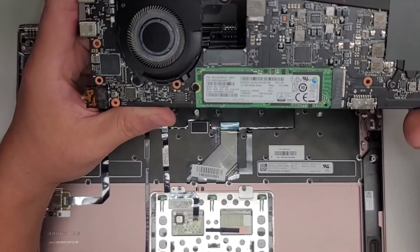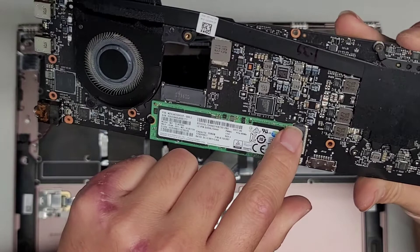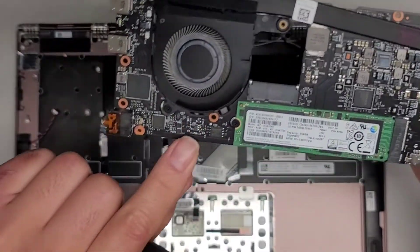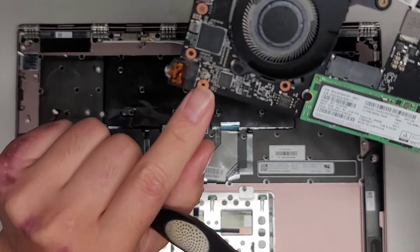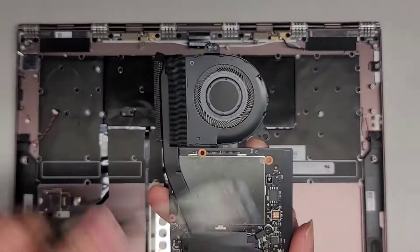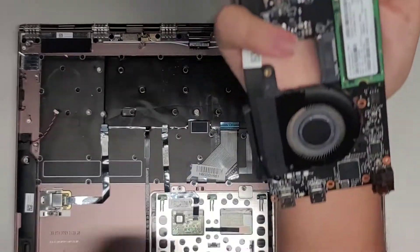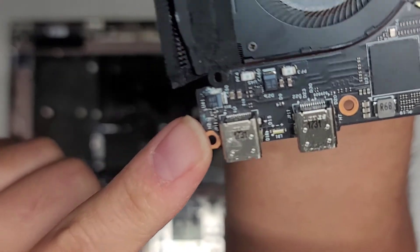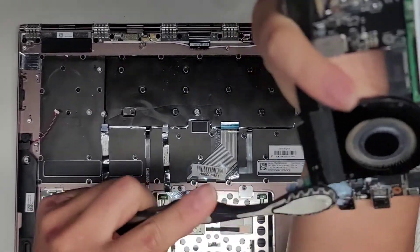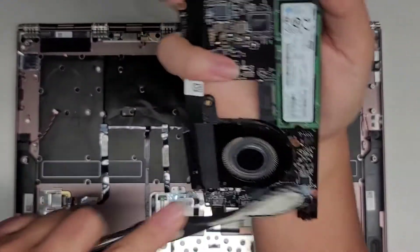It's a M.2 PCIe NVMe SSD. I should probably try getting the data off first because there is liquid under here too. There's some corrosion over here — corrosion all over this. I kind of doubt this thing is going to be salvageable. The RAM is soldered to the motherboard, so you can't change it. I'm going to back up their data to another drive first — they brought an external drive but told me not to open it unless the computer doesn't turn on, so I'm going to back it up separately so I don't have to take it apart twice.